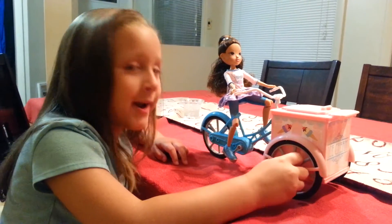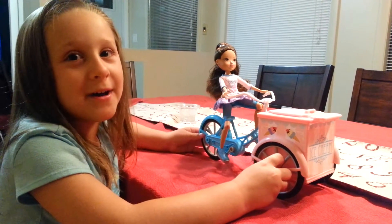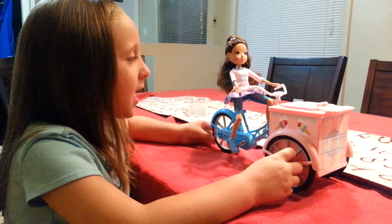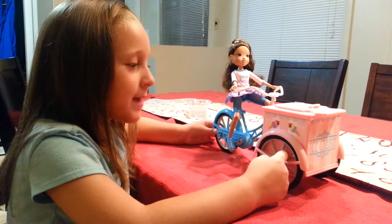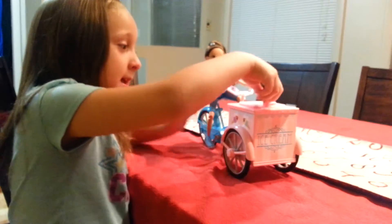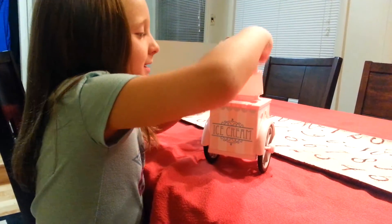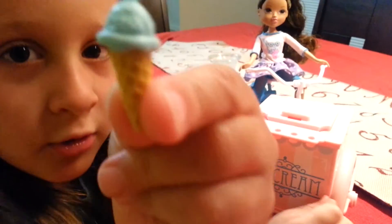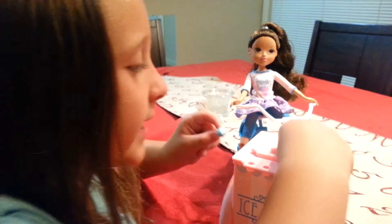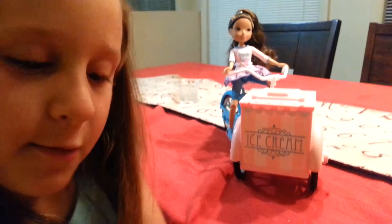Hi, my name is Sophia and I'm gonna be reviewing the Moxie Doll. Her name is Sophina. You can open it — see here, it's hard to open. Then there's little ice creams, and I'll show you the money after. I just have to find one.